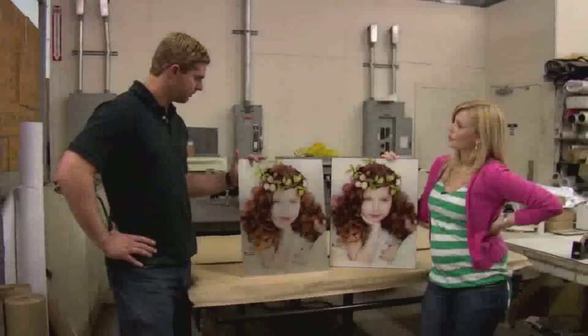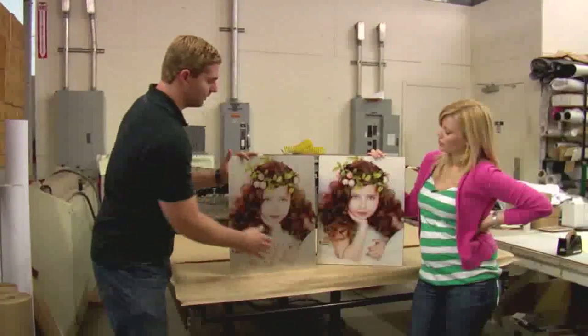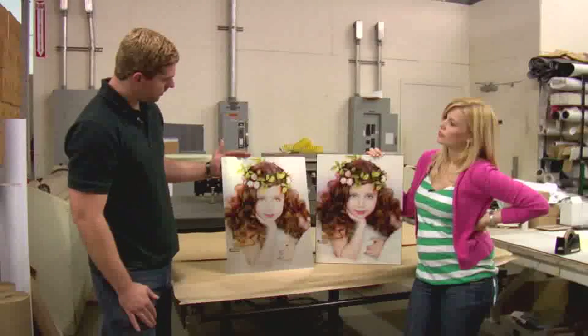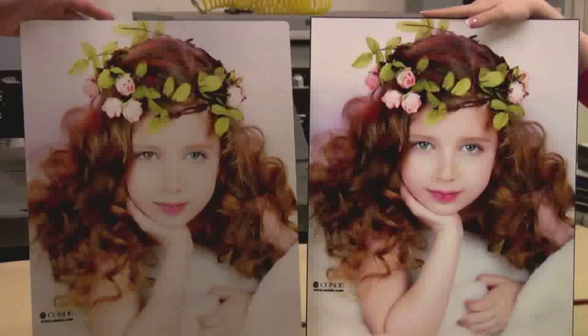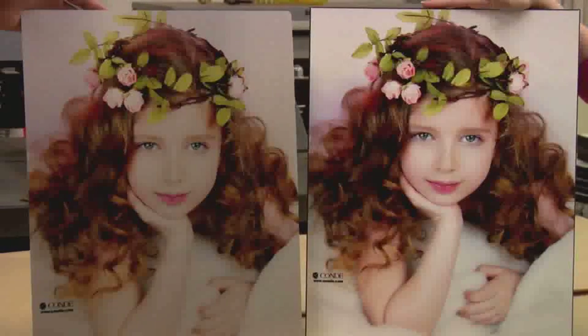We got two great looking products. You can see here with the aluminum being a clear coat, it doesn't have the vibrancy that the white does, but it still looks great — it's a cool product. So we got to do these great items on these wide format printers. We saved some money on ink, we were able to do a big size we wouldn't otherwise be able to do, and it saved us some time. Those are some of the perks of wide format printing.